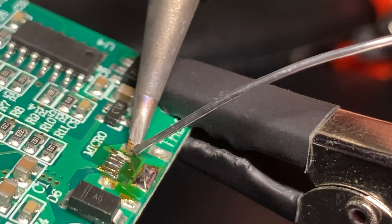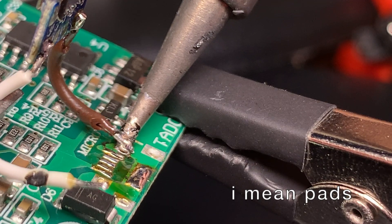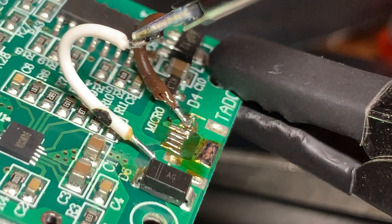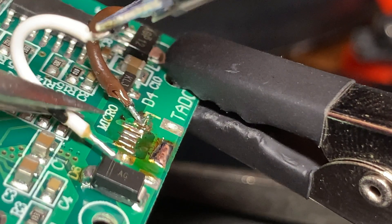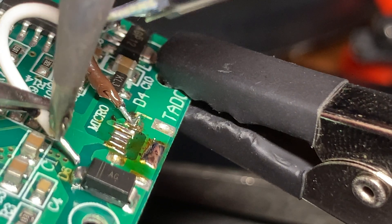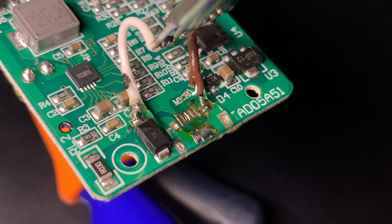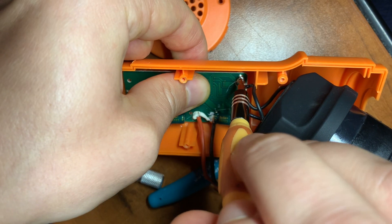Soldering the jumper cables directly to the pins is difficult, so I'll just use this diode here. To prevent short circuits, I covered the existing pads with hot glue.